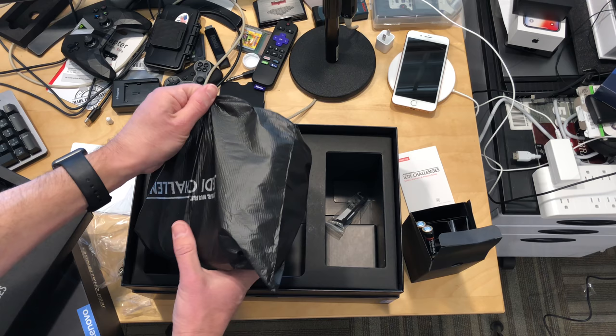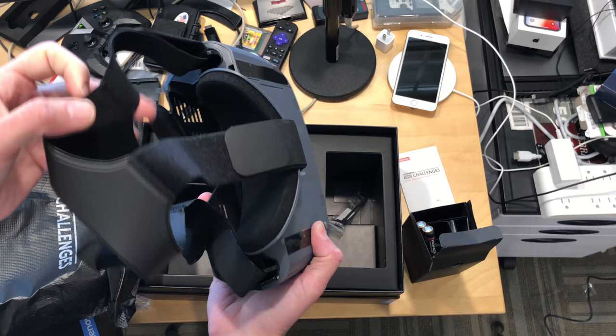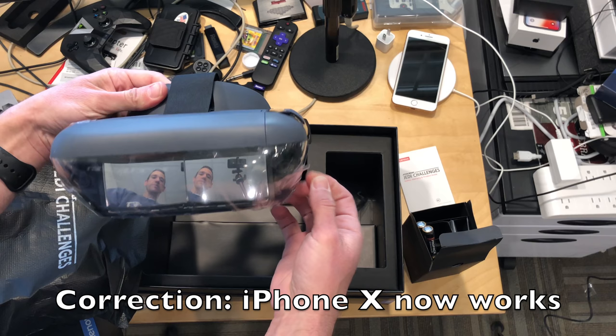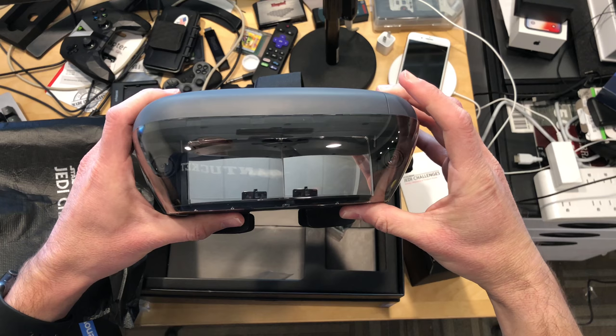Now, this is the headset, and this is not a standalone VR thing — you do need to put a compatible phone in it. I'm hearing that the iPhone X is not compatible, so you will need a phone that is. I'll link to the product so you can figure out what might work with your particular device. After pulling the plastic off, it's got two cameras on either side, so it looks like it's doing some tracking, probably of that base, to figure out where you are in space.